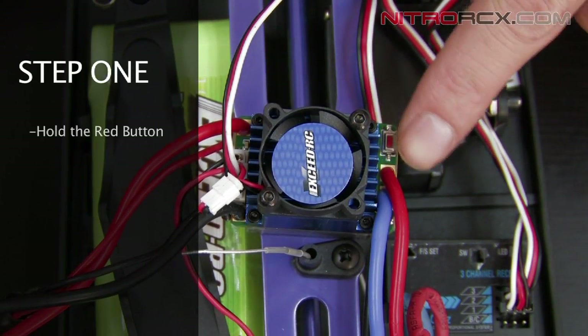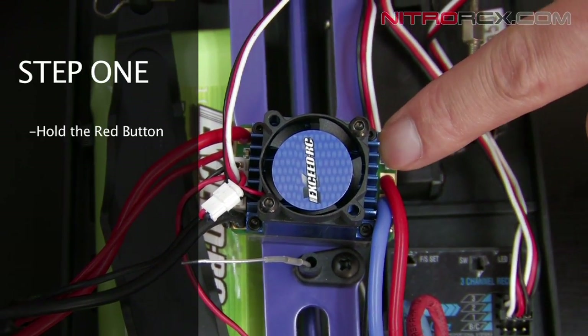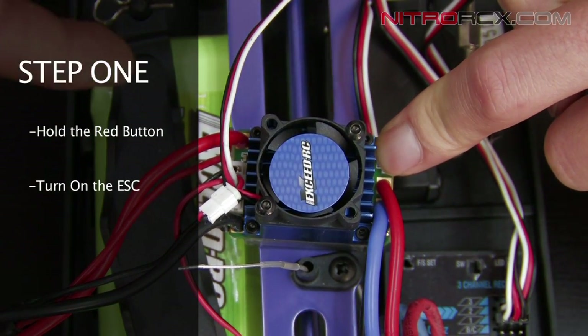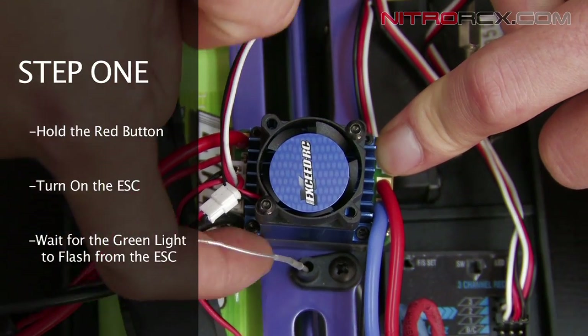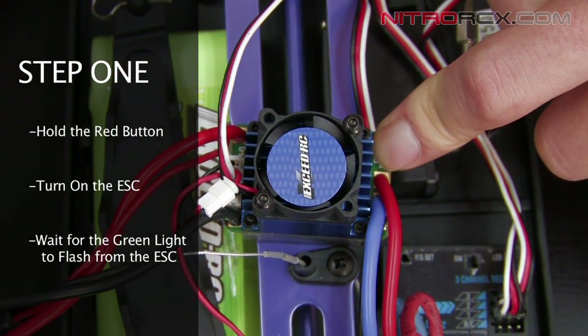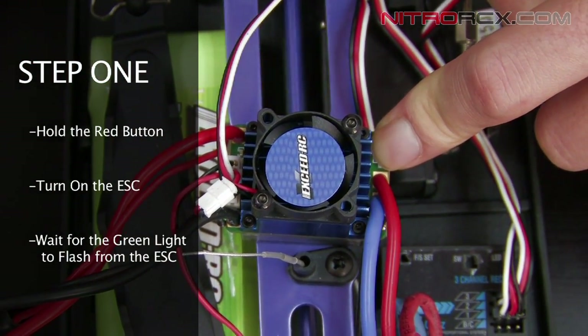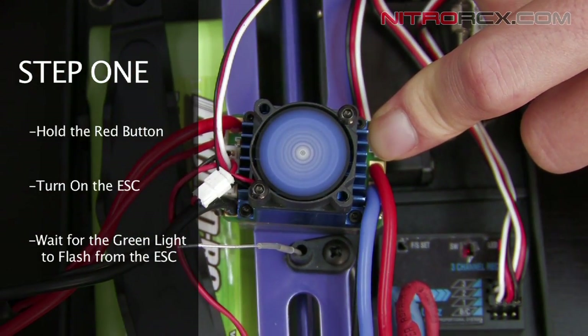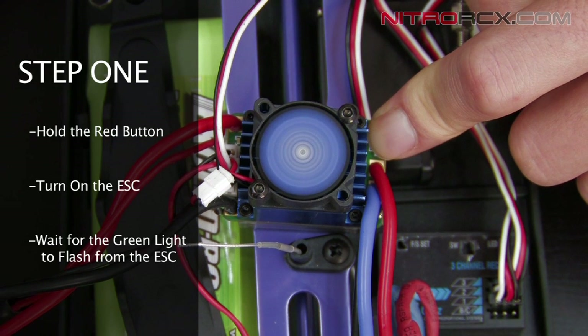We're going to hold down this red button. While holding the red button, we're going to switch on the on/off switch. We're going to continue holding the red button until the green LED flashes three times. Once it flashes three times, we're going to let go — that means we're in the low voltage cutoff menu.